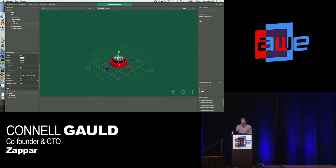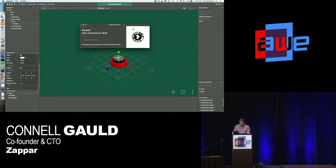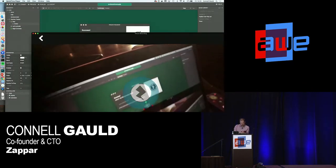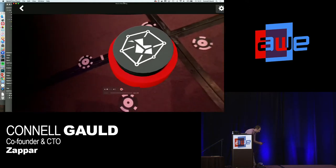The beauty of Zapworks is we can give it a go straight away. We hit the preview button, it connects to our online infrastructure, and we hit publish. That gives me a code I can scan in the Zapbox app. Scanning it now — and here's our button. Really fast to drag that content in, hit publish, and get a proper mixed reality button.